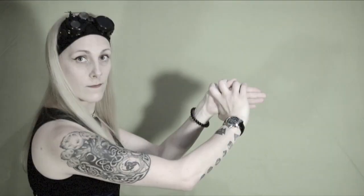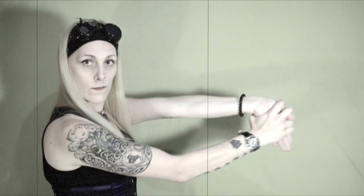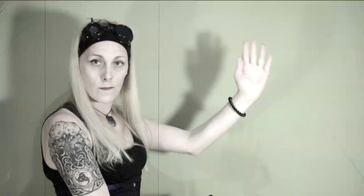Now we need to stretch the sides of the arm. Grab like this and stretch down, then stretch in the other direction. Grab like this and pull with your other arm. Repeat with the other arm — first down, then the other way around.